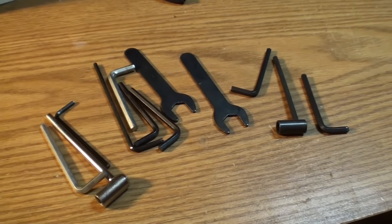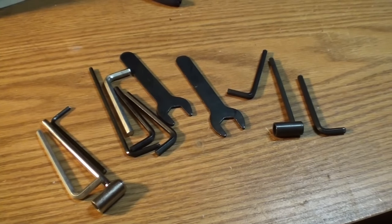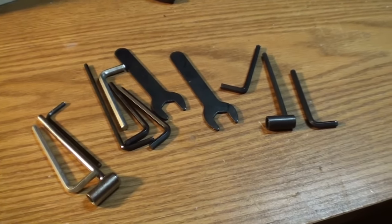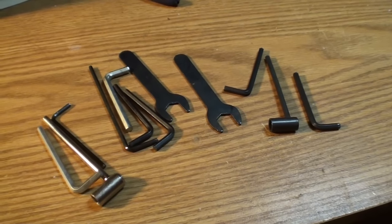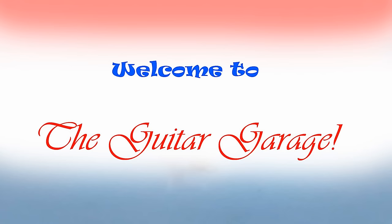Truss rod adjusting tools — that's about everything you'll need. Some of them take screwdrivers, some of them you can do with sockets. Let's talk truss rods. Welcome back YouTube, heads to the house that never sleeps.